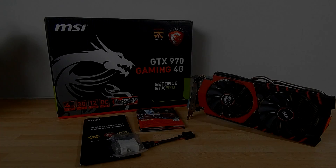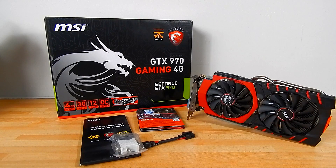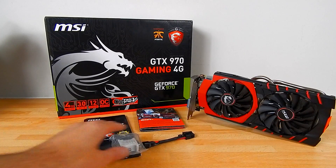Hey, this is John from TechAssize. Today I have a mini unbox and a mini review with benchmarks of the MSI GTX 970 Gaming 4GB card. Just to save time I've already unboxed the contents because I want to spend more time talking about the actual card performance and that sort of thing.